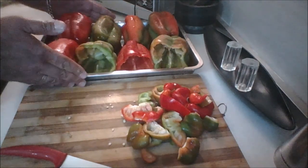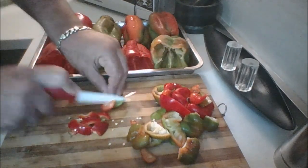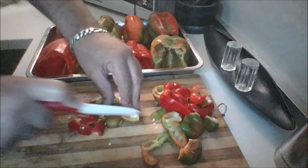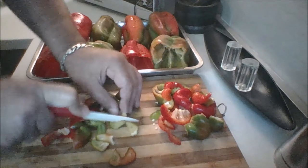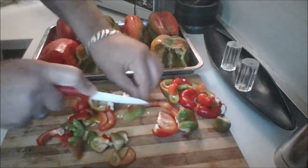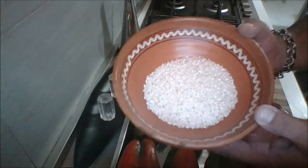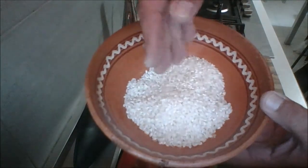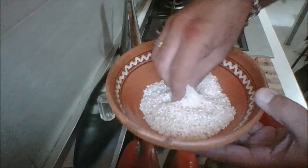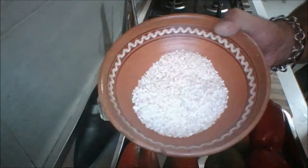Now we have all of our peppers prepped. The next thing I'm going to want to do is go ahead and just roughly chop the cap pieces — they don't have to be perfect. The next thing you want to do is wash and rinse your rice really well. In Macedonia we use kind of an arborio rice for our stuffed peppers; however, any rice will do — long grain, parboiled, whatever. I have just a little bit over a cup here.